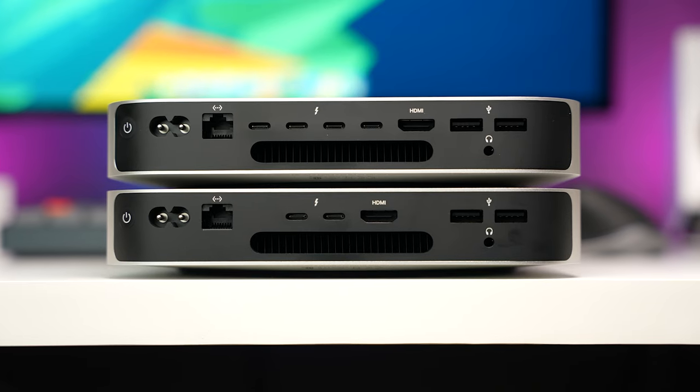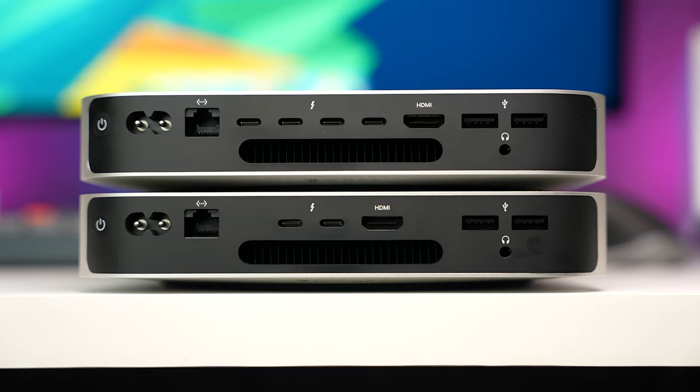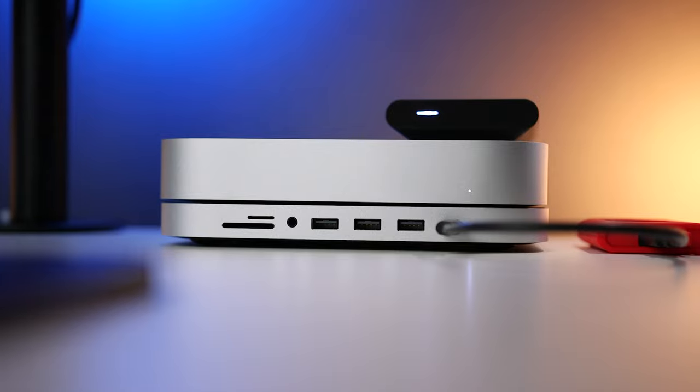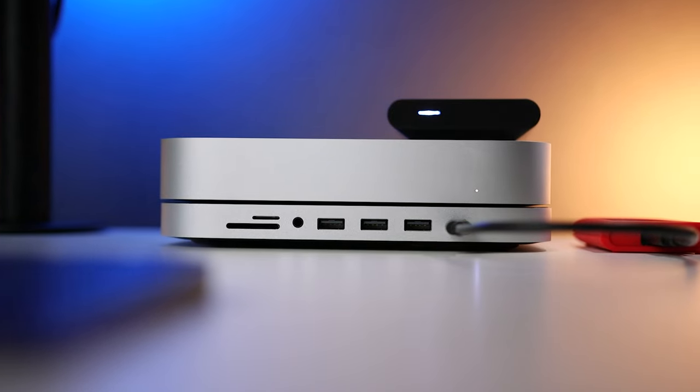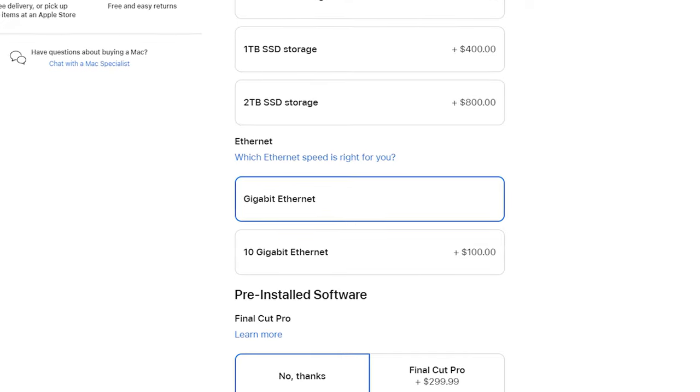If you need even more Thunderbolt ports, you can upgrade to the M2 Pro and then you'll have four Thunderbolt ports in the back. If you want more convenient access to ports on the front and want to add an SDXC card reader, you can pick up a hub that fits perfectly under your M2 Mac Mini. One last thing: if your school offers a 10 gigabit connection, you can upgrade the Ethernet port for a hundred bucks.